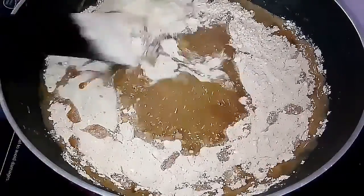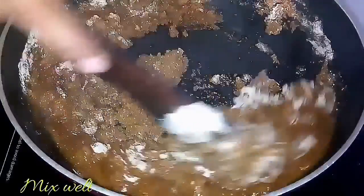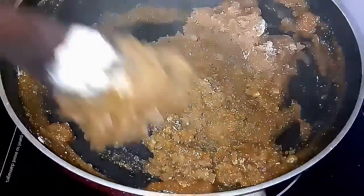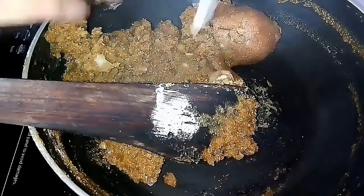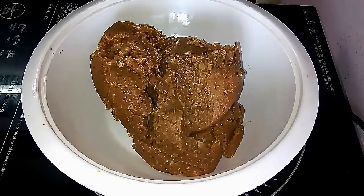Stir it well until it becomes thick and reaches a chapati dough consistency. The dough is almost ready — add a dollop of ghee and keep it aside.